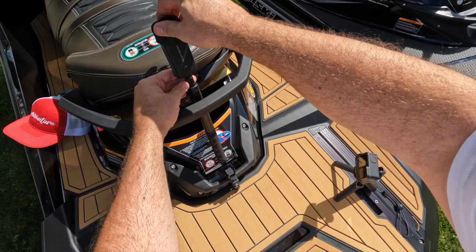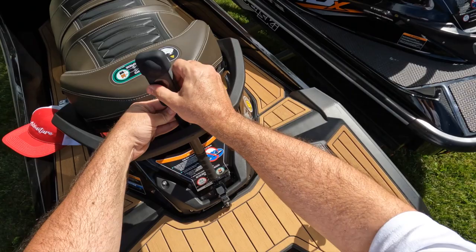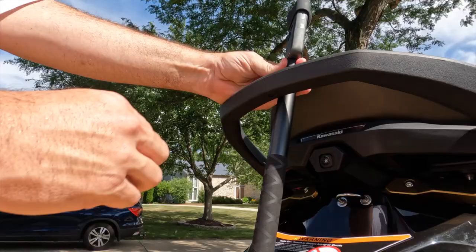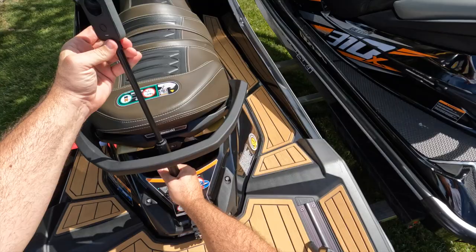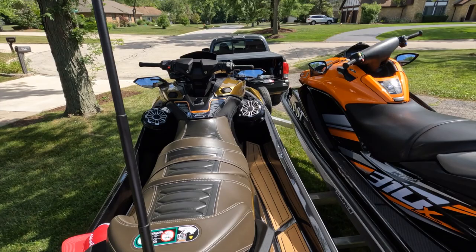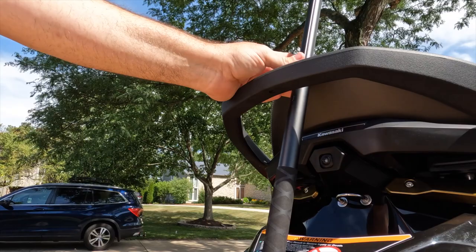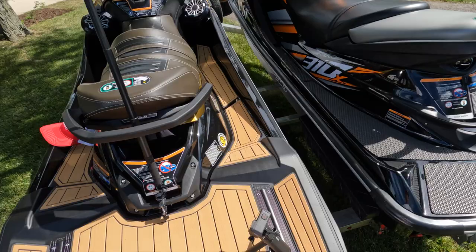Alright, here's the 360. I'm going to give it a spin, loosen it — come on — there we go, and then tighten it. Nope, I don't like that at all.